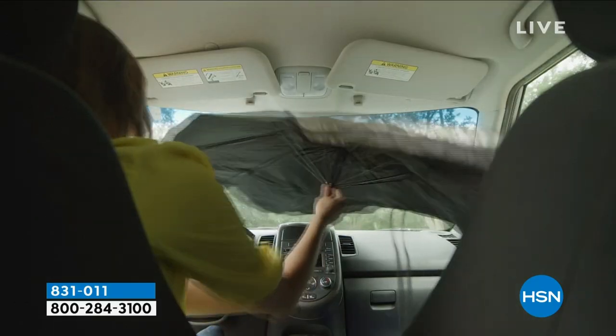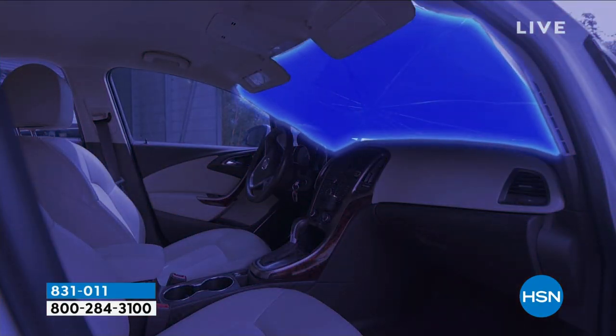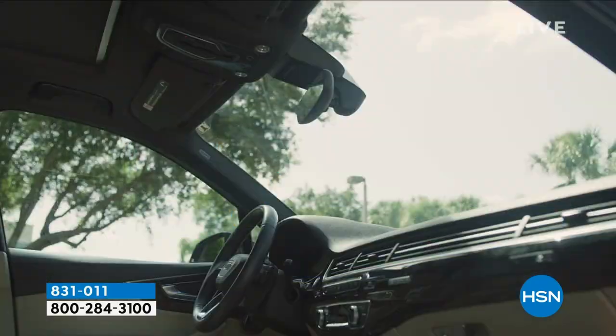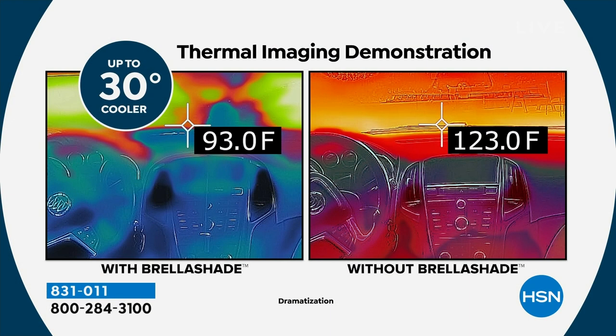We've got this thermal imagery. What you're looking at there is just the difference of the interior of the car, because this is going to block up to 99% of the UV — the ultraviolet rays. That's what damages the car. What we're seeing here is 30 degrees cooler. Not only is it keeping the UV out, but it's keeping the car cooler. So when you get in wearing shorts, you're not going to do that dance. Your steering wheel's not going to burn your hands.